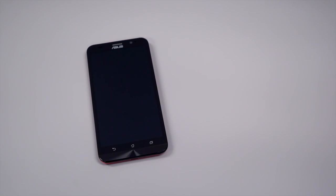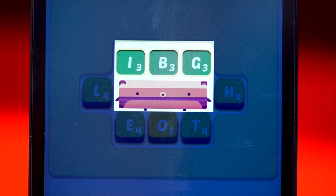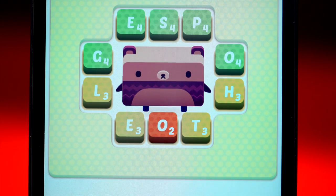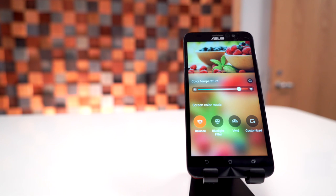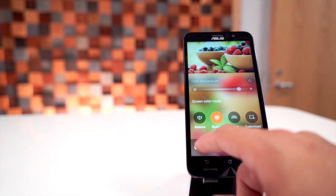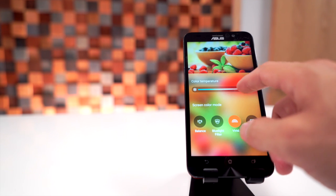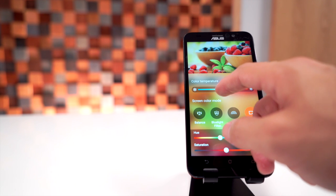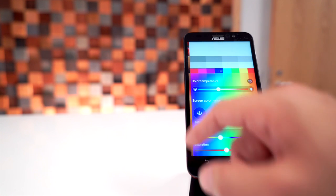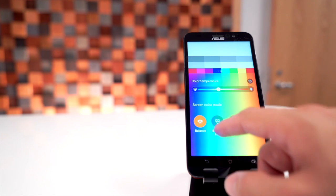The screen is a 5.5-inch 1080p IPS LCD display, and it's great. It's not the best I've ever seen, but it's super smooth, pixels are indistinguishable, and it has great strong color reproduction. The best part about the screen ties into the software — they give you an app called Splendid to make the screen look exactly the way you want. I like my screens cooler and slightly oversaturated, and the app lets me tweak it precisely with sliders and color bars. The only thing I wish it had is a contrast slider, but that's being picky. It's really about as good as you can expect at this price point.